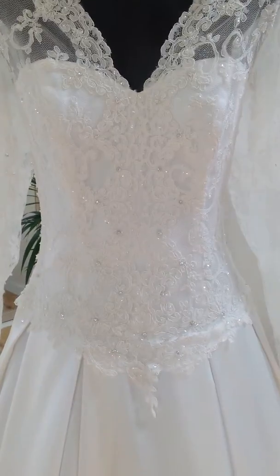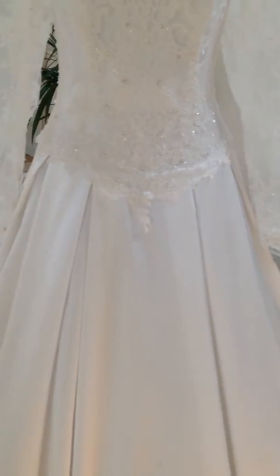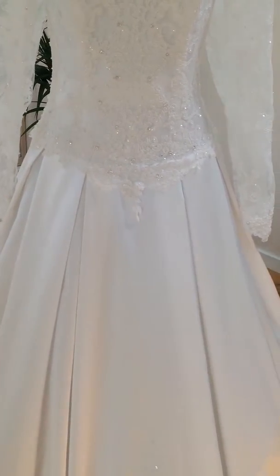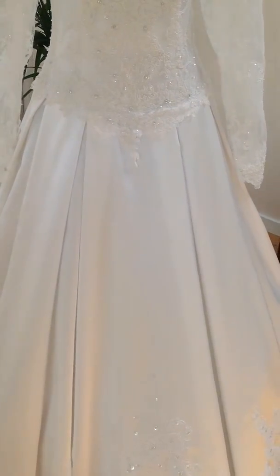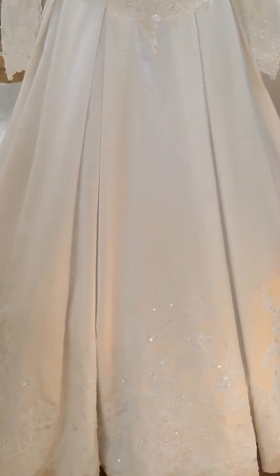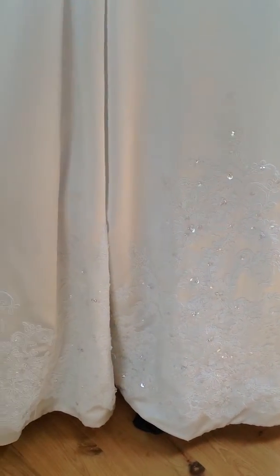I'll just go down and let you have a good look at the front. Box pleat skirt — I don't really get many box pleat skirt wedding designs, but it's really elegant, feminine kind of design. And the whole bottom has lovely lace work and beading on it as well, and that goes all around the edges.